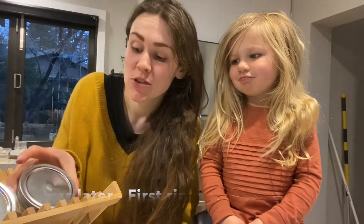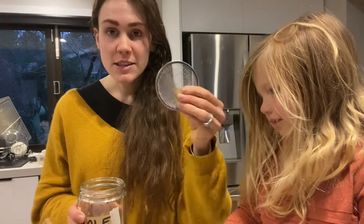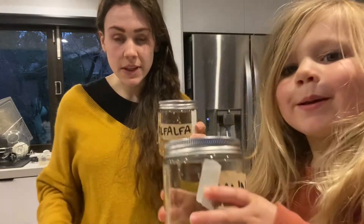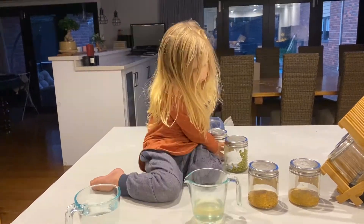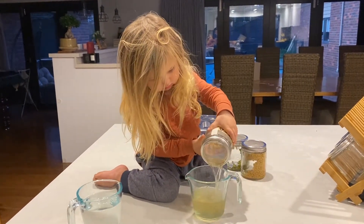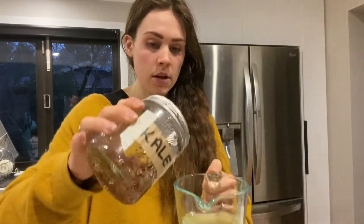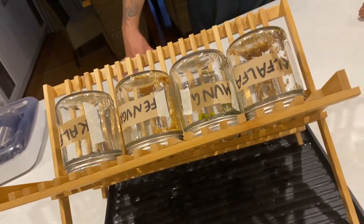They have been soaking for eight hours — it's time to rinse them. We need to put on their sprouting lids like that, and now we can simply tip the water out. Now that they've been drained, we simply pour in some fresh water and give it a rinse. What do you think of our sprout system? Pretty cool! Now we just keep them over this tray so they can drain out, and then we rinse them twice a day.